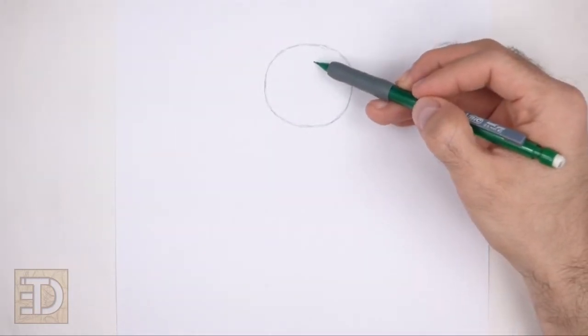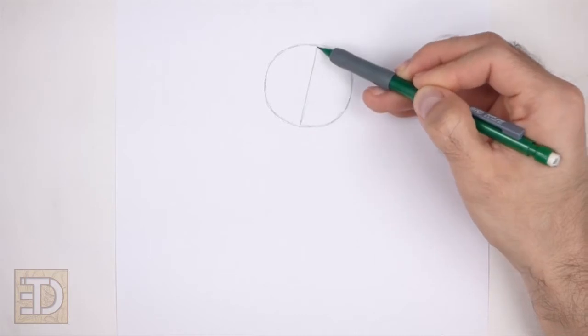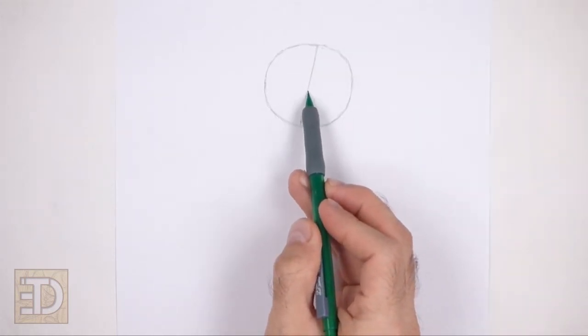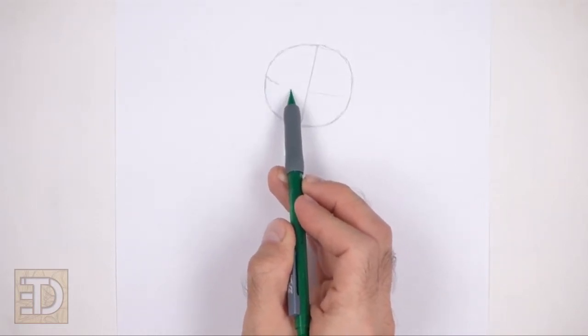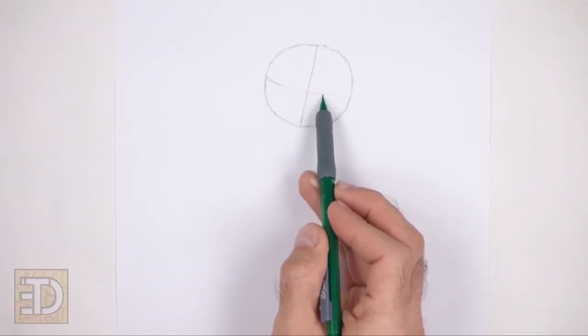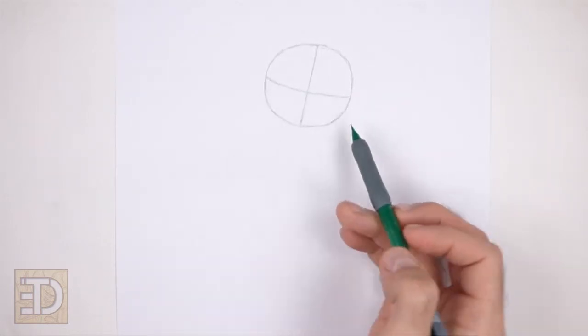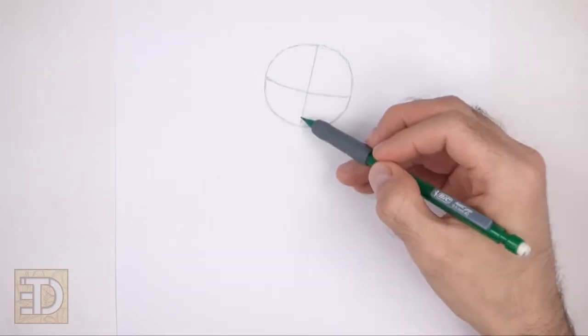Inside the head, draw a vertical line. This is a construction guide that will help you place the facial features later on. Tilt the line a bit so that the top part is farther to the right. Now draw a horizontal line for another construction guide. Tilt this line too so that the left side is higher than the right. The lines are tilted because the head will also be tilted to the right.